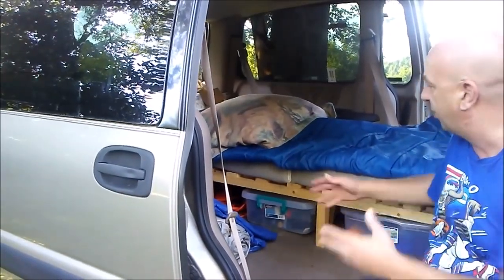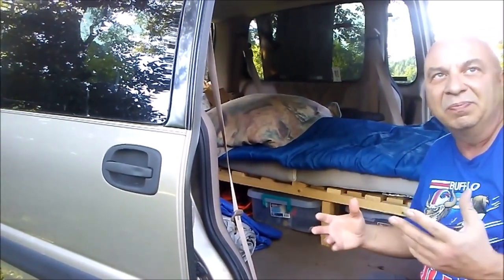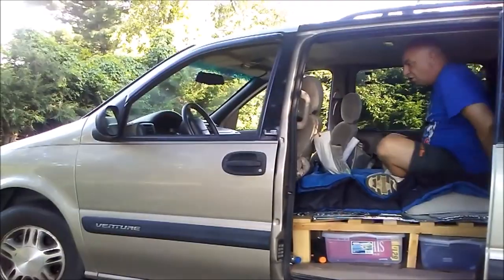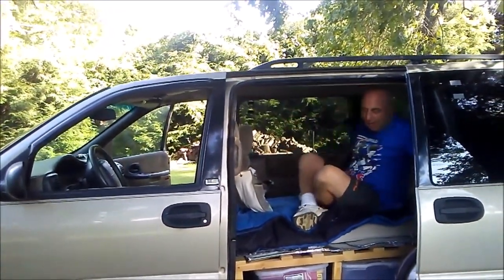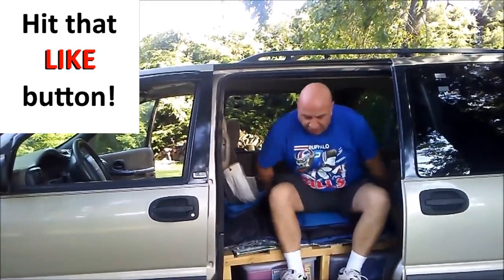The bed can come out in two minutes. You could put the seats back in if you wanted to for somebody that's going to just be doing some weekend camping to start out. I wanted to be able to sit up in here at night, which I can.